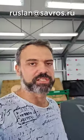Следующий семинар — с 21 февраля по 1 марта. Пройдёт здесь же, в Кровельной школе Саврос. Если кто заинтересован, пишите свою почту — программу отправим.